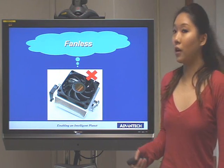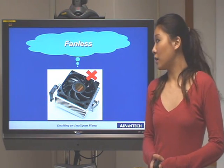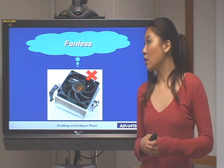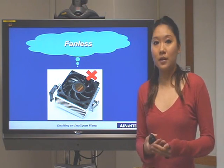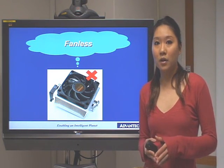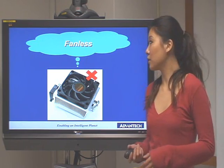First of all, the ARC3360 is a fan-less design, which means you don't have to worry about the CPU cooler or the CPU fan. This makes the ARC3360 more reliable in a harsh environment, and you don't need to worry about hard disk failure and things like that.